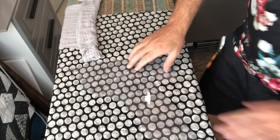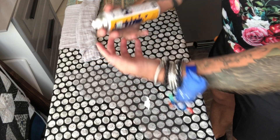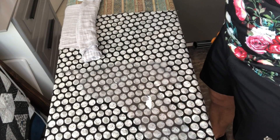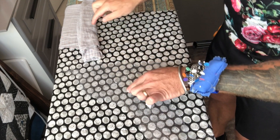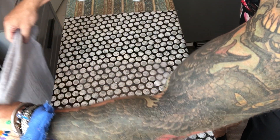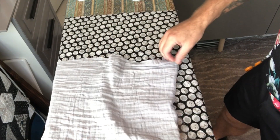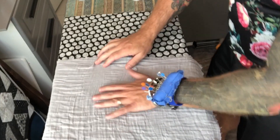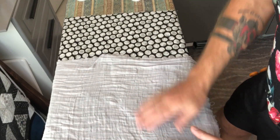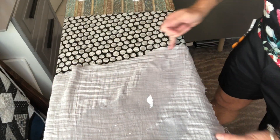I have my template here and I'm going to grab some 505 and very lightly — because it's gauzy and it's going to pull apart, I don't want to use too much — just very lightly spray it on the front side. Now this is the front side up. I'm going to grab this piece and see how much coverage I can get along here and just get that plastic template covered.